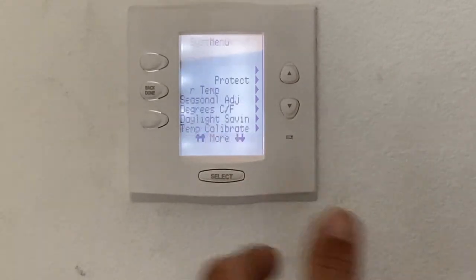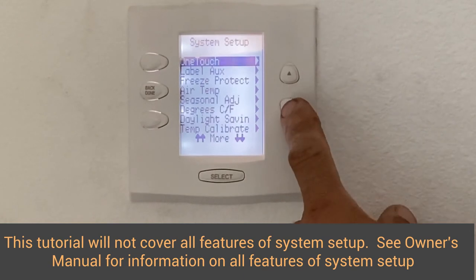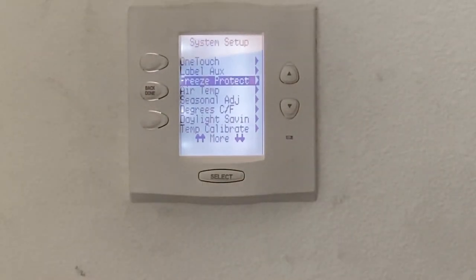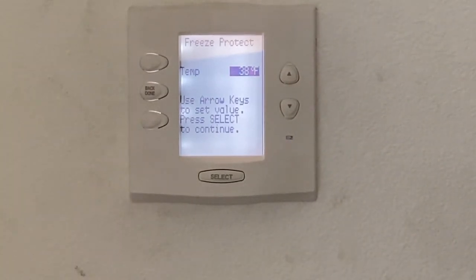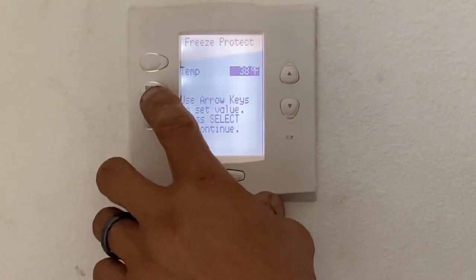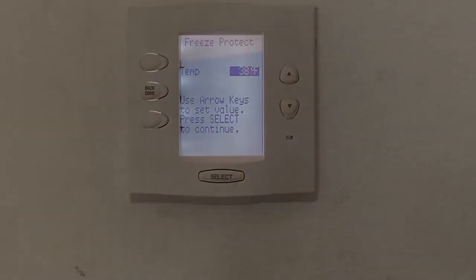System setup: this should all have been set up already. You can go in here and label extra auxiliaries and change your freeze protection. The Jandy systems all have built-in freeze protection. We set them up at 38 degrees — so if the air temperature gets below 38 degrees, it's going to turn on the pump. Typically this happens around 1 or 2 o'clock in the morning here in Florida.